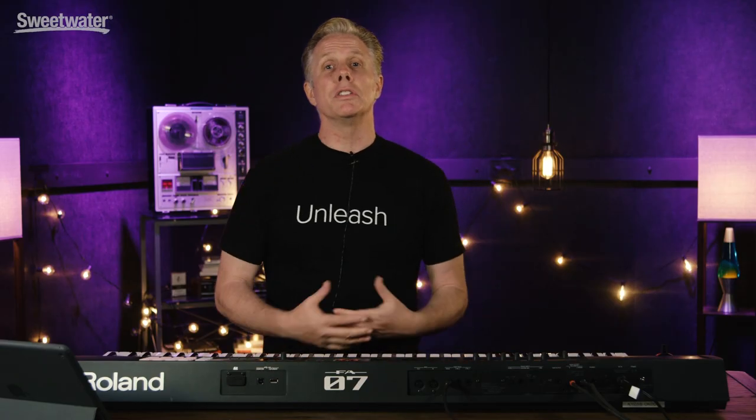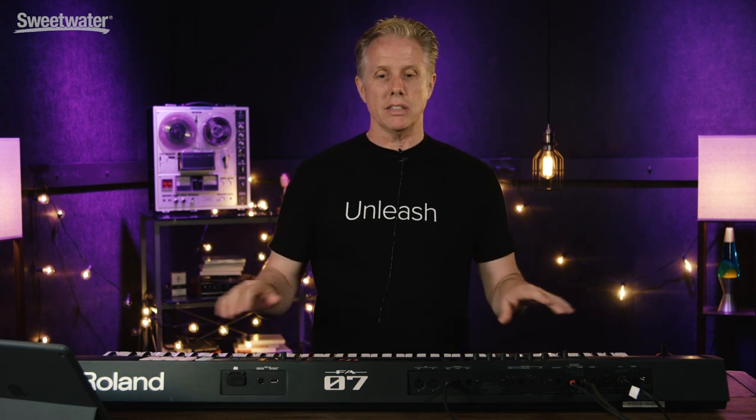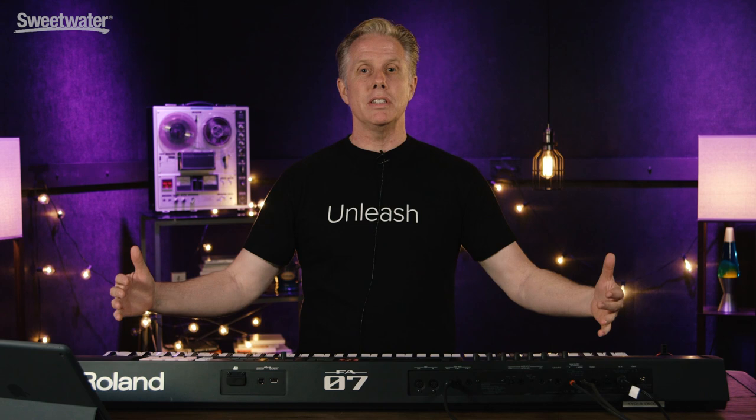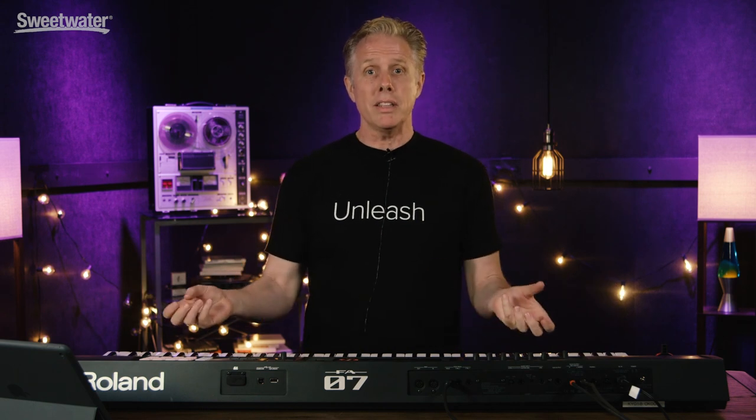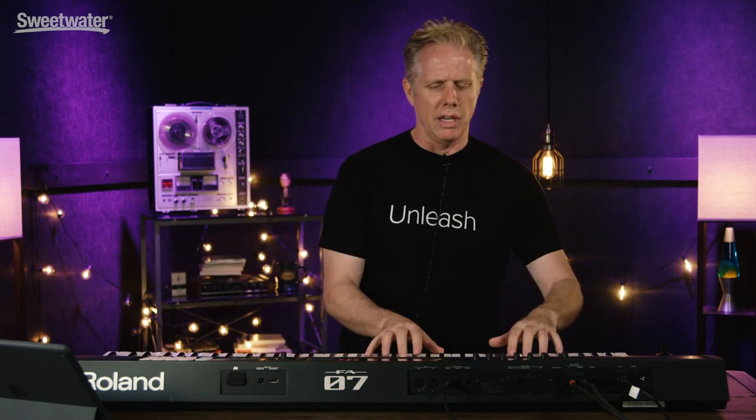Now there are three different versions of the FA series. You have the 61-note, you have the 88-note which is the weighted action, but now with this one it's 76. So it has the weighted synth action, but it expands the keyboard so you can really stretch out, which is really nice.